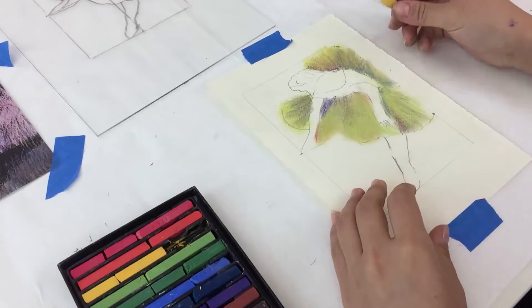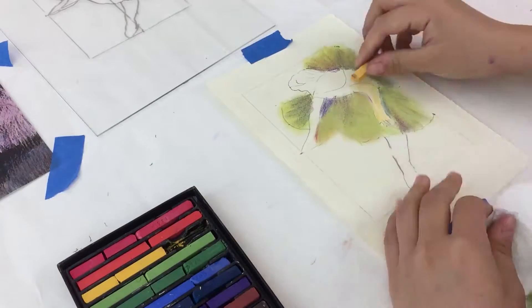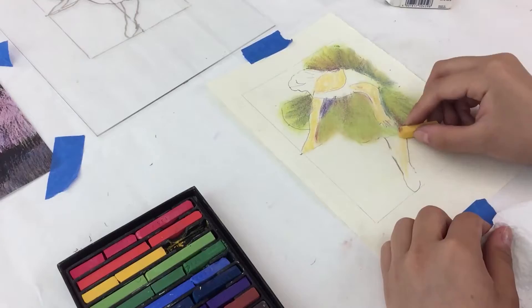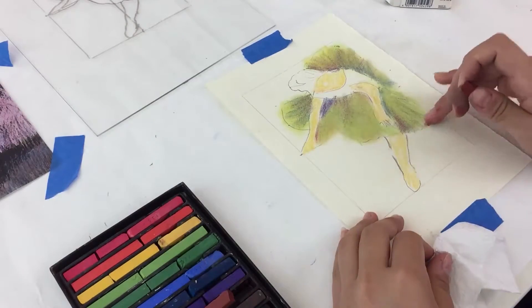For the skin tone, we'll use a bit of yellow, and then brown and smudge.